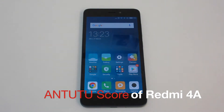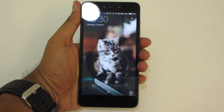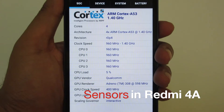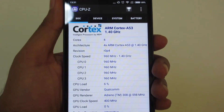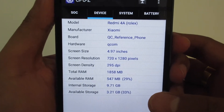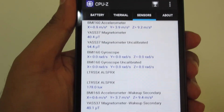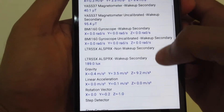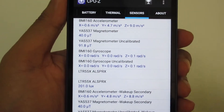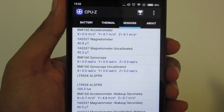Let's fire up Antutu and see the benchmarking score. 61960 is the Antutu score, and I think this is a great score for a budget-oriented phone. Let's see the main sensors using the CPU-Z application. It is 4 cores, ARM Cortex-A53. The sensors include accelerometer, magnetometer, gyroscope, gravity sensor, linear acceleration, and game rotation. Most of the important sensors are present — it's very good to see Xiaomi has included all of these, which many phones at even higher price points lack.